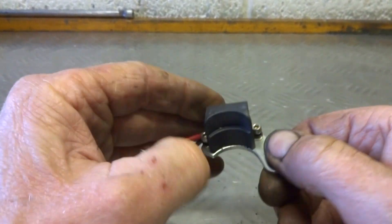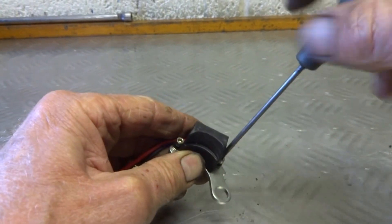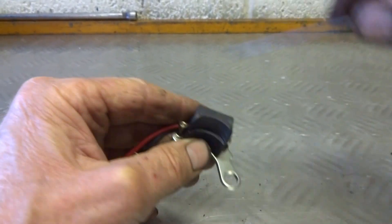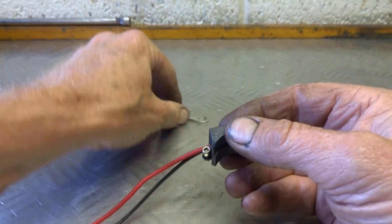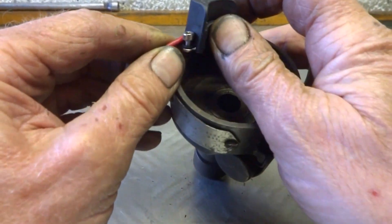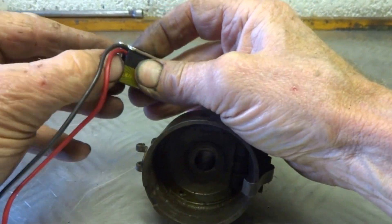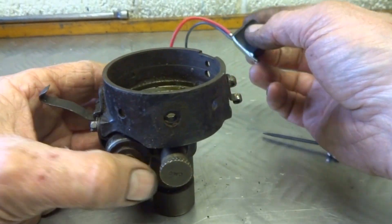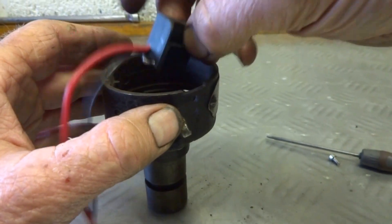I decided to take the base plate off the AccuSpark device — just two Allen key screws, I've loosened those off. I decided to do that basically because I think the only way to fit it is with a large nut through the drill hole there. But if I just take off the base plate, I've got quite a tiny unit that just needs two little holes drilled into the distributor. So taking those screws out — now positioning it, I didn't think it really mattered where. One of the wires has to come through there, so I decided to fit it in alongside.